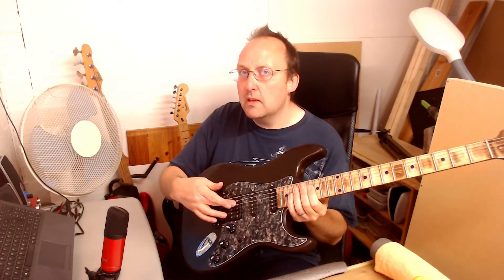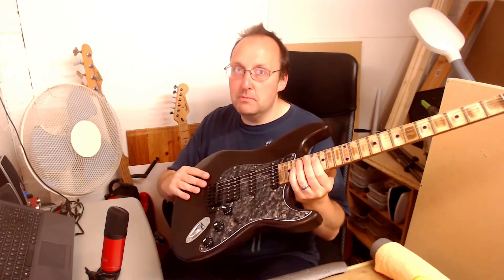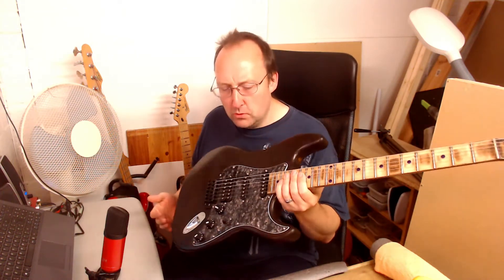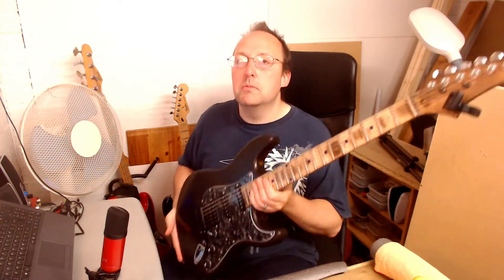The humbucker is quite trebly — that's got to go. And the finish is irritating me. It looks great but it doesn't feel good at all, so I'm going to have to bring that back down and then do something else with it, hopefully maintaining the wood look, but who knows.